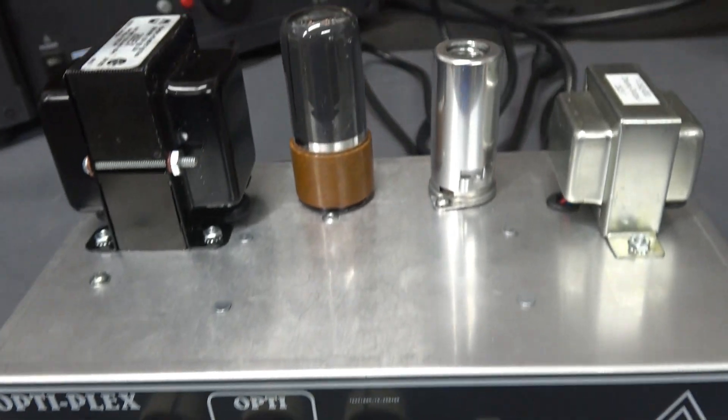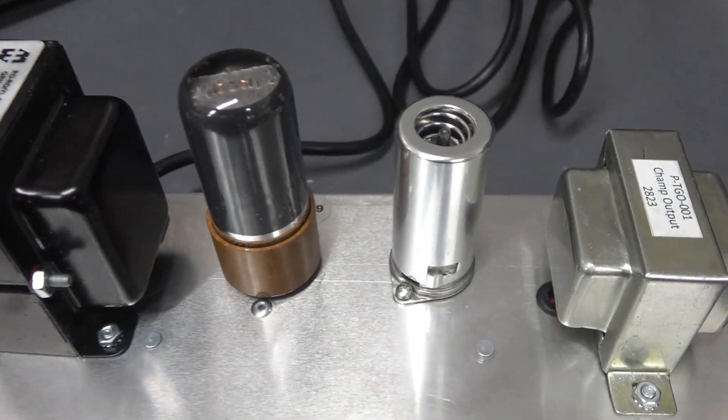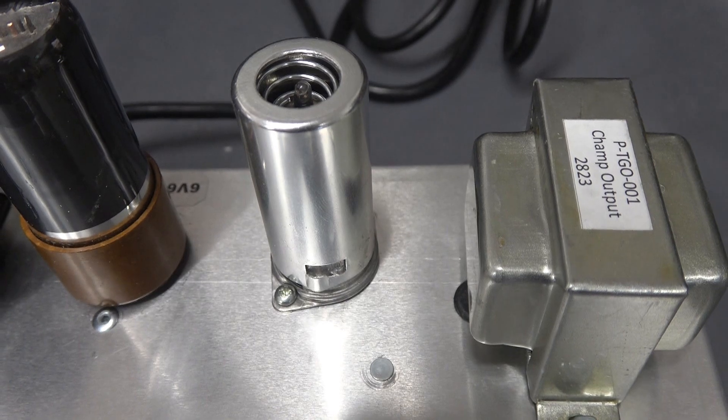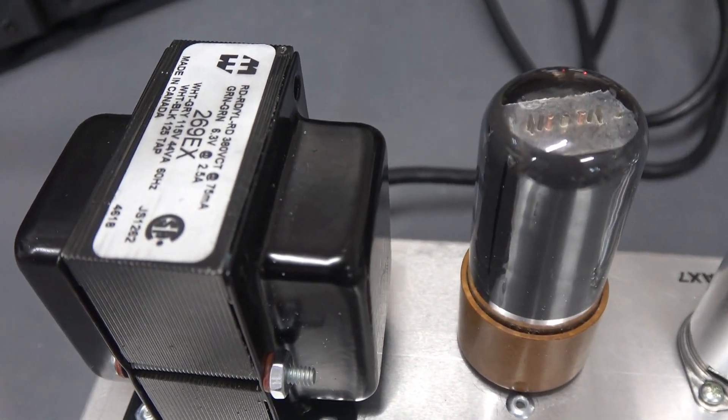Very basic design using a 12AX7 and a 6V6, the Amplified Parts Champ Style Output Transformer, and a Hammond 269EX.